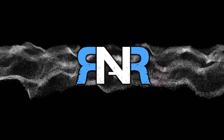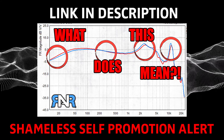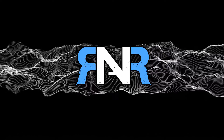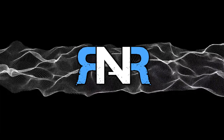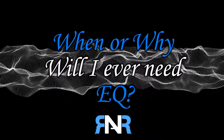Before we proceed further, I'd advise watching my video on frequency response, or any other videos about it, as it helps with understanding what I'm about to describe later in the video. Also, I'm very new to this aspect of the hobby, so if there's anything you've found that could help benefit me or anyone else, kindly share your thoughts in the comment section down below. With that all said, please keep an open mind and let's first talk about when or why you would ever need EQ.